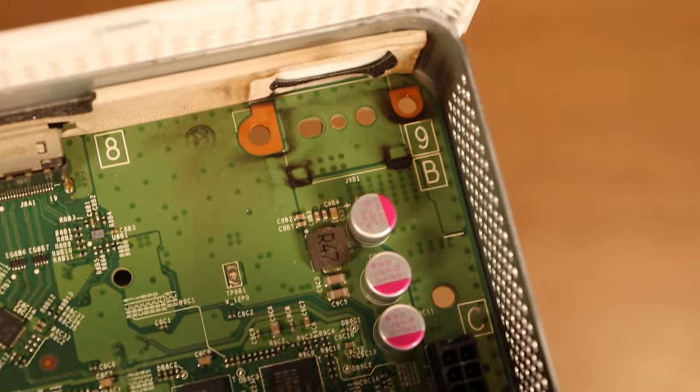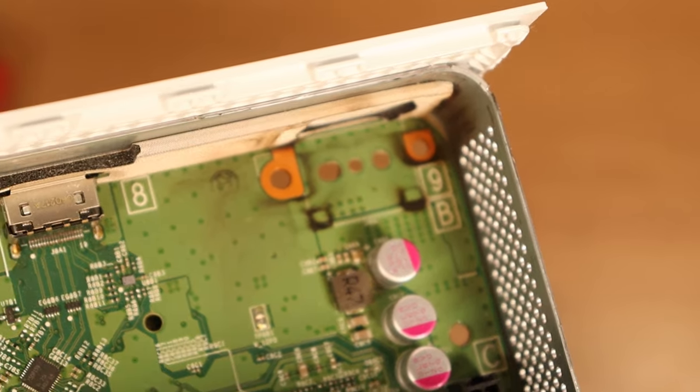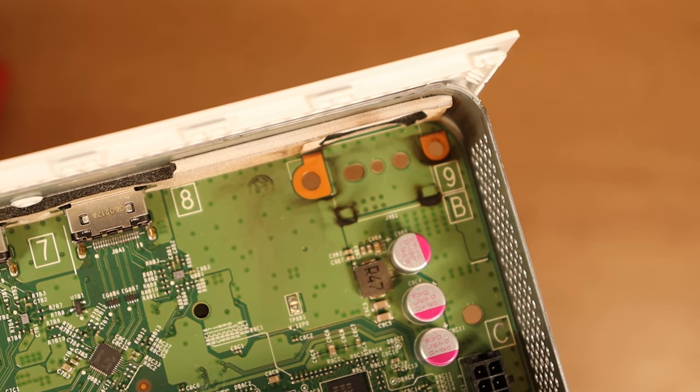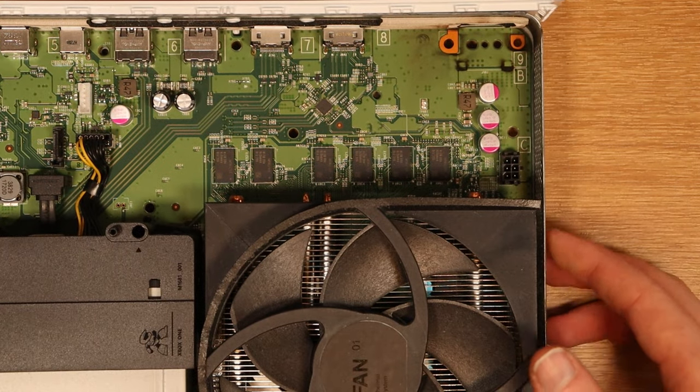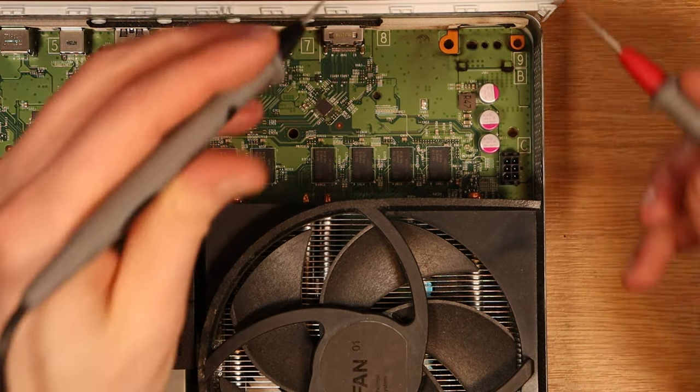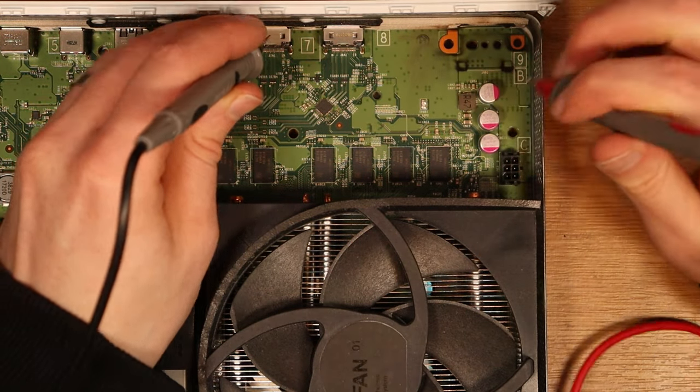It looks like this power supply actually went bang — never seen something like this before on an Xbox One S that I've bought from eBay. That is crazy. I hope the actual board and circuit are okay, but the power supply looks like it was definitely faulty. Because of the mark that's left behind, I'm just going to check and see if there's a short on the 12-volt line. There's no short on the 12-volt line. So in theory, when I put this power supply in the console, it should power up. What a simple, easy repair this will be if we manage to get it working.